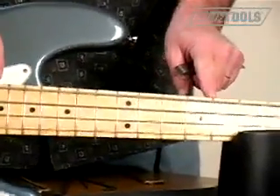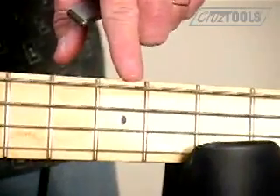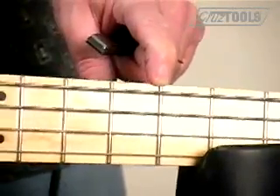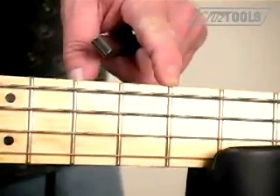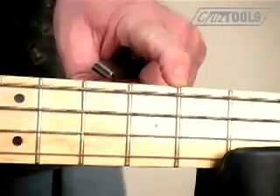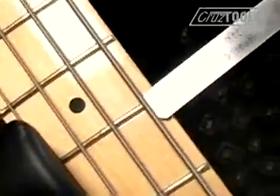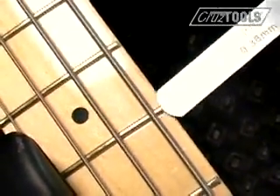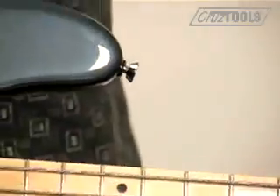If you find that it's pushing up the string as you slide it in, that means the neck does not have enough relief — it's laying too flat. Therefore, you need to loosen the truss rod screw to increase the bowing. However, if you slide it in and find there is still some remaining gap, that means you have too much relief and you'll want to tighten the screw to bring it down a little. What I'm seeing here is a little excess gap, so we need to reduce the relief by tightening the truss rod nut just slightly.